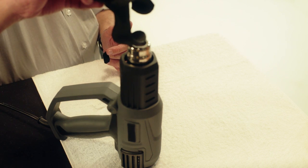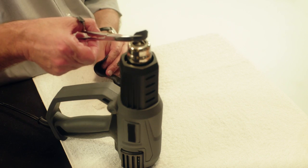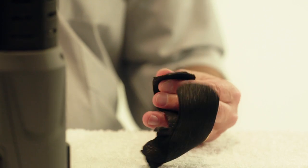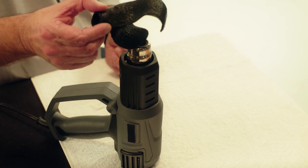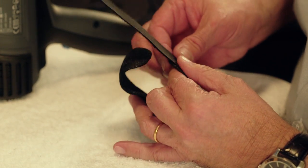Attach the self-adhesive Velcro hook by heating both the orthosis and the self-adhesive side of the tape with the heat gun and firmly stick them together. Attach the Velcro loop by heating the orthosis on the opposite side and press the fuzzy side of the Velcro loop into the thermoplastic material.